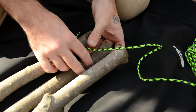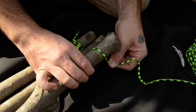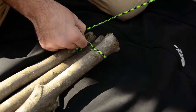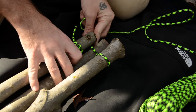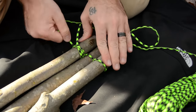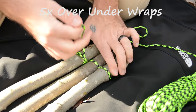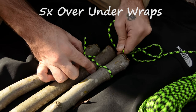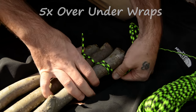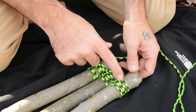Now I'm going to be doing an over-under pattern — under here, over the outside one, then over the middle one, under this outside one. We want to do this five times total. So over under, over under, over under — all right, so now we've got our five wraps: one, two, three, four, five, going over and under all three of these branches.